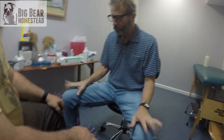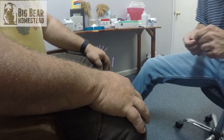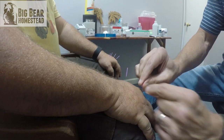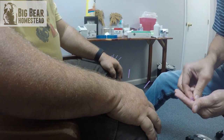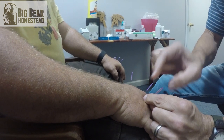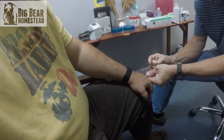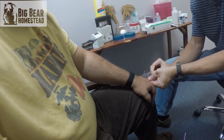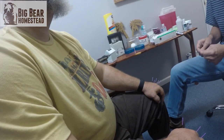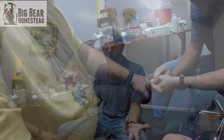Jason's got issues with his hands — some arthritis — and his hands have been stiff. Essentially what I'm doing is going between the knuckles and between the little bones in the hand, trying to break up any arthritic pockets. These little needles are just tools to get in there and bust up some of this arthritis.